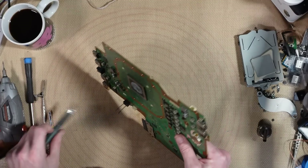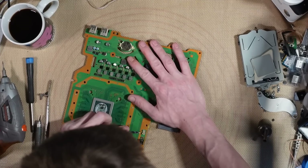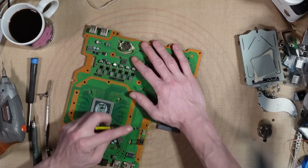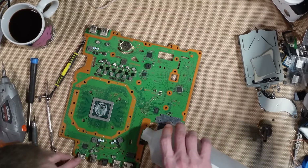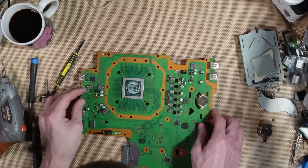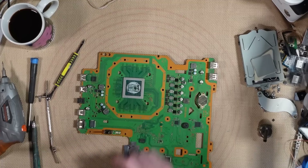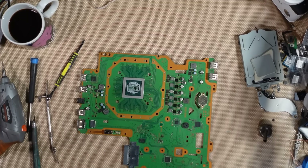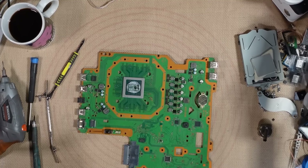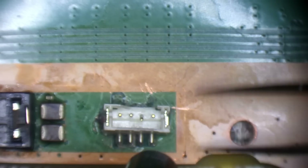That is stuck down pretty good. You could say that's one way of securing it. IPA probably won't dissolve super glue. I might just need to break it away, but if I do that I need to make sure I've got another board with a connector on it. I'll melt it off - I've got a replacement I can use.